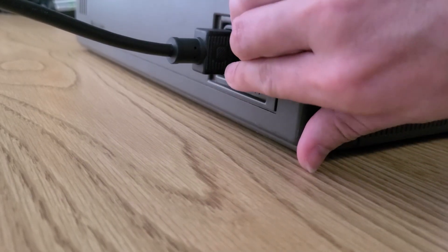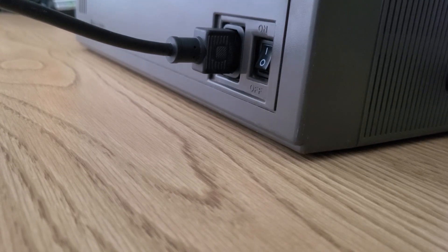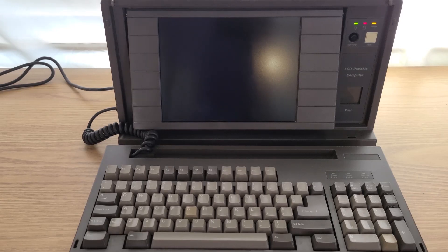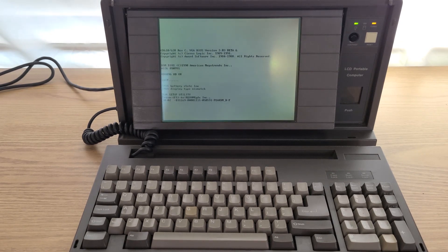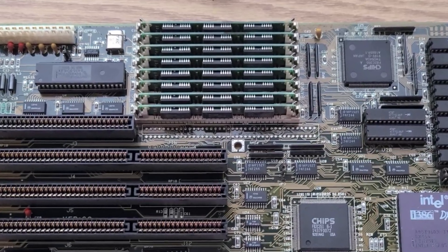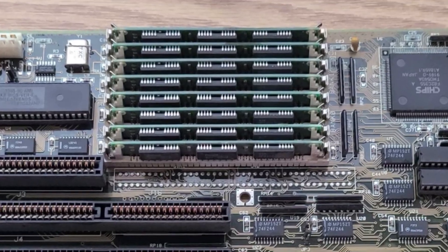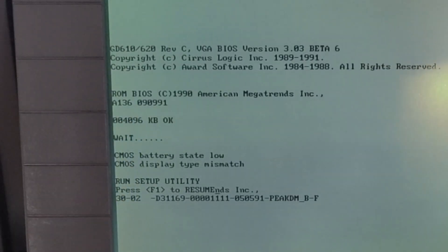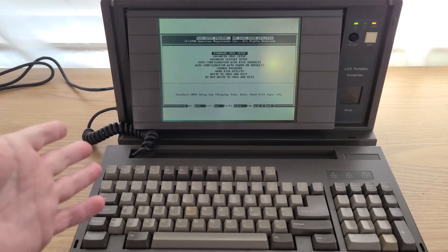Time to fire it up and see what we get. Something I forgot to mention earlier is that there are 8 1MB sticks of RAM in this PC. Right now, only 4MB are showing up, so I'll have to go back and figure out what's going on with that. But for now, I'm going to go through the BIOS and set everything up so it's ready to install DOS.